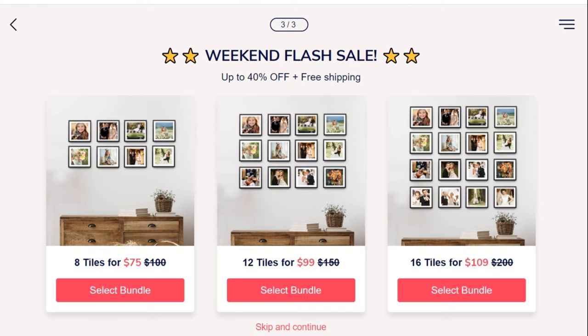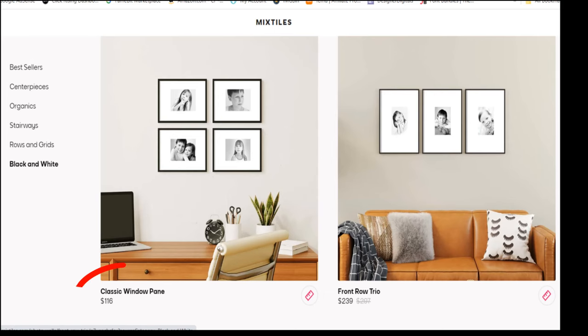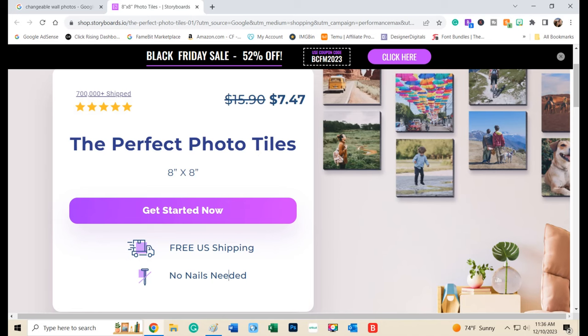Now you know me, I'm a budget girl. I found some that were pretty affordable but also some that were shockingly expensive. The least expensive I found was right around $7.50 per photo tile, and I thought there had to be a way to do it much more affordably.